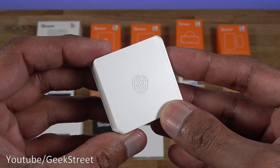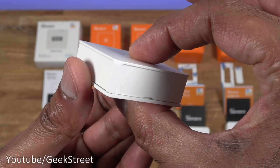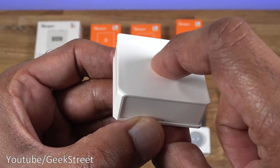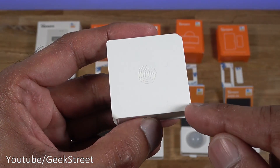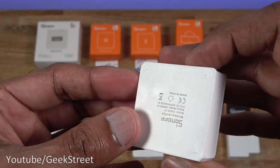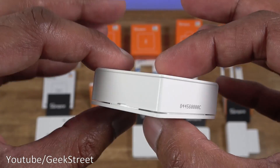Next we have the wireless switch - same build quality, matte finish, strong plastic. The whole switch moves downwards when pressed, but pressing at a corner doesn't work well; you need to hit the center. Dimensions are 4.2 by 4.2 centimeters and 1.6 centimeters thick. There's a slight groove that allows you to pull it off and replace the battery. The bottom shows the model and battery type.